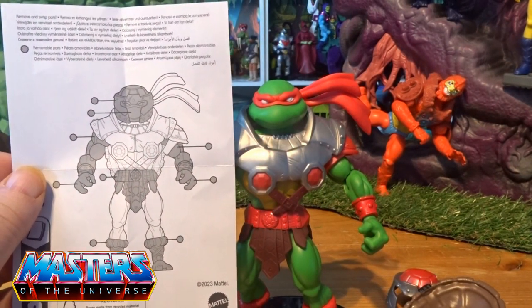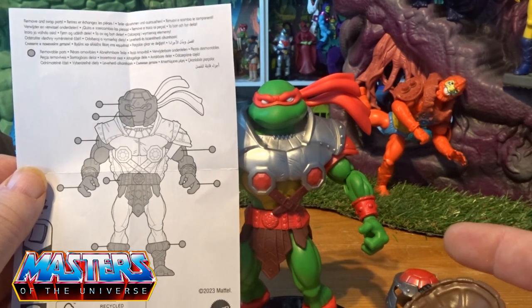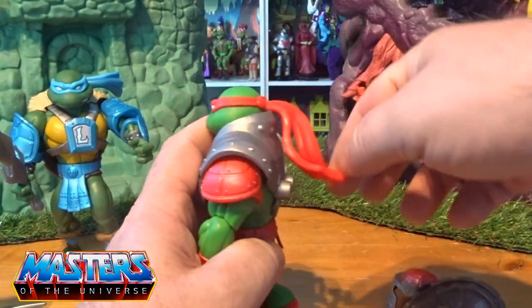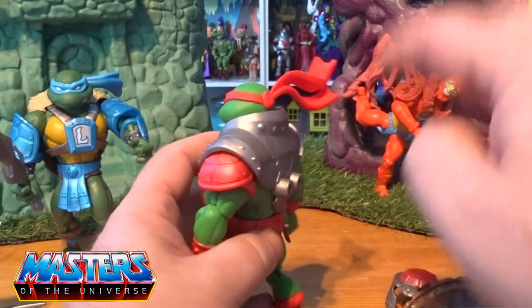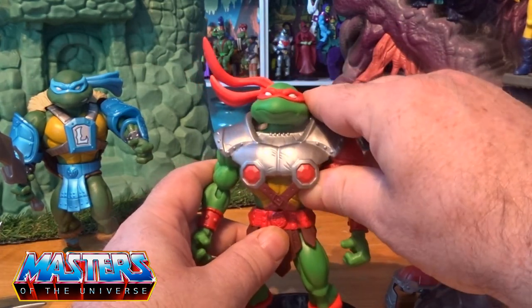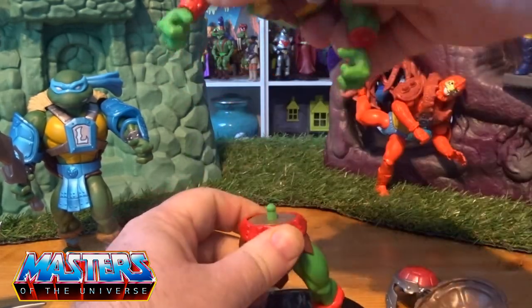Articulation-wise it's the same as every Origins figure. It's got all the usual pop-offs — the head, the helmet obviously this time round, and the arms will pop off, hands, waist, and also his little boots or his feet. This little bandana will twist right around so you can put it in different poses whichever way the wind is moving.